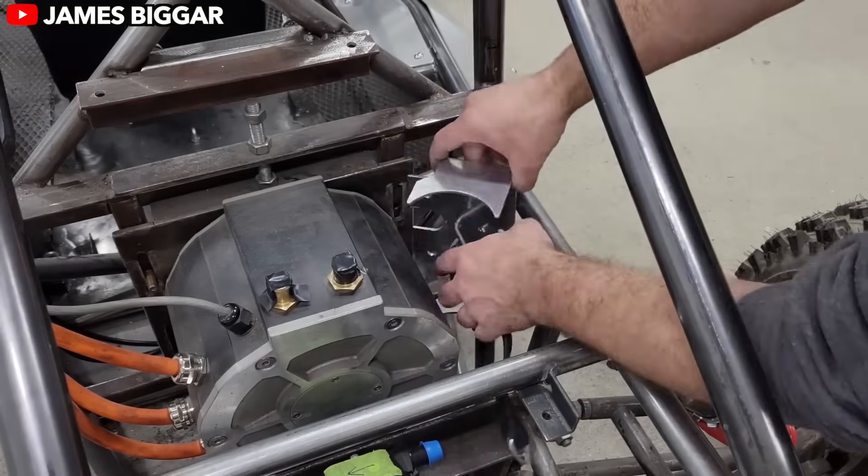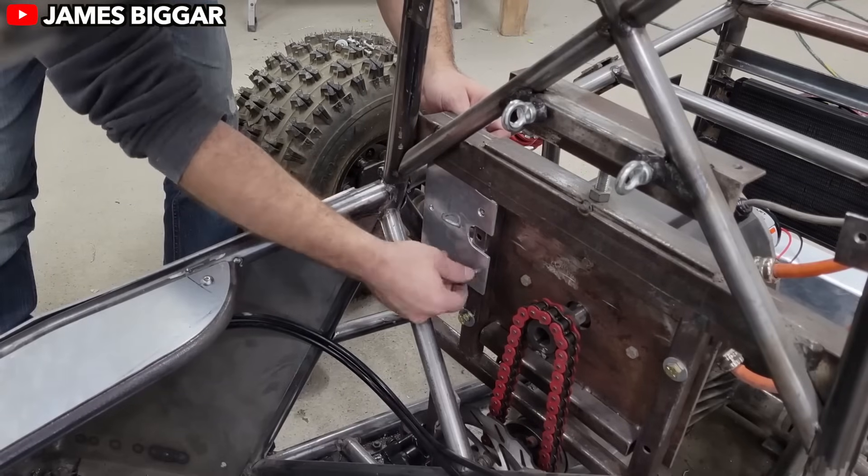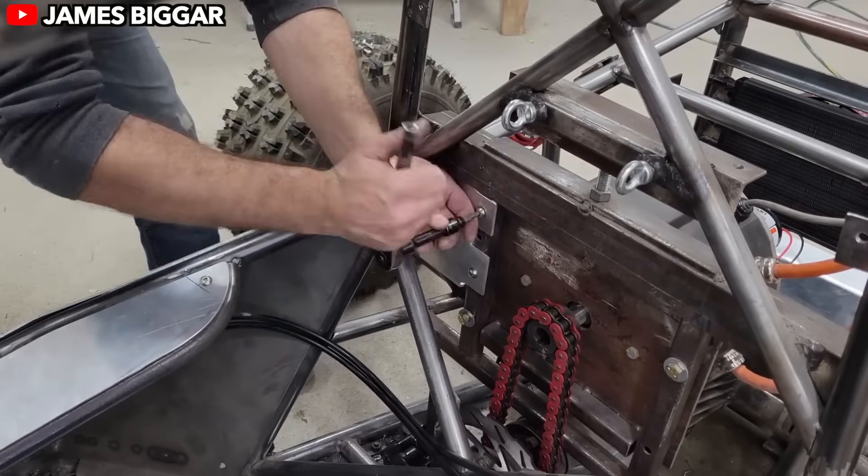This thing packs enough punch to zip up inclines, drift through corners, and tackle rough patches without breaking a sweat.